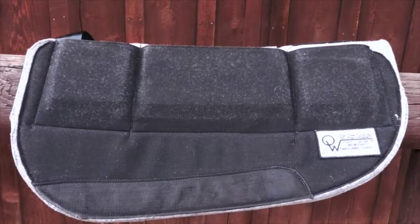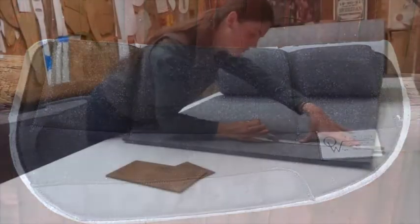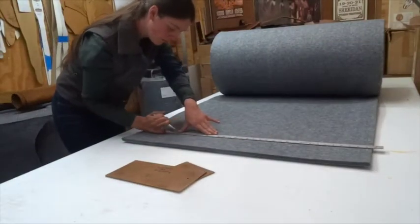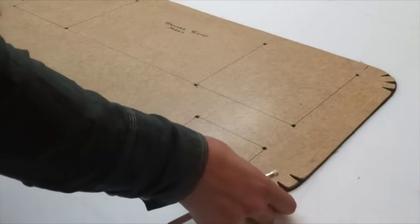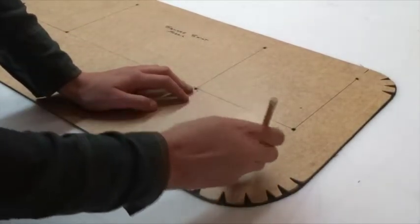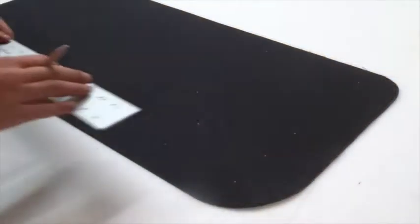The Remuda pad is a unique saddle pad that we designed and are manufacturing here at OutWest Saddlery using wood felt that is specially made for us instead of wool. We use this material because it breathes well and surpasses wool in shock absorption, wicking moisture, and heat dissipation.